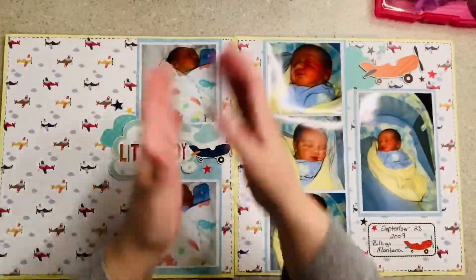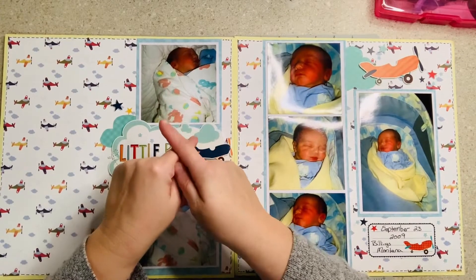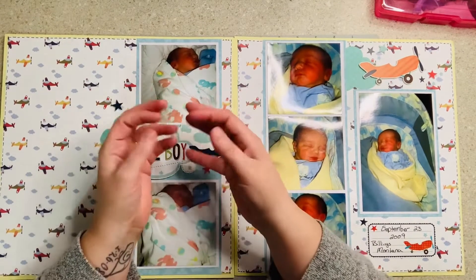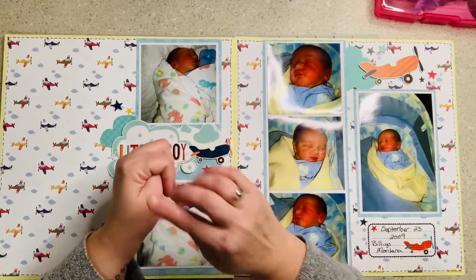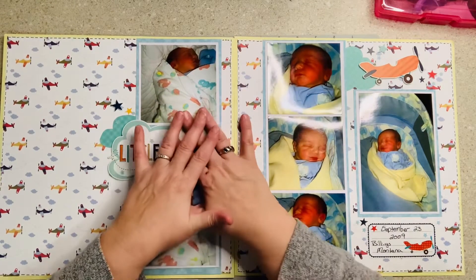Hi everybody, good evening. Welcome to my little corner where there's no wrong way to do anything. I hope you will like and subscribe, and as always, whatever I talk about I will put below. Today I'm just going to do a quick layout share of the Big Bash Kit 2 that we did all week.